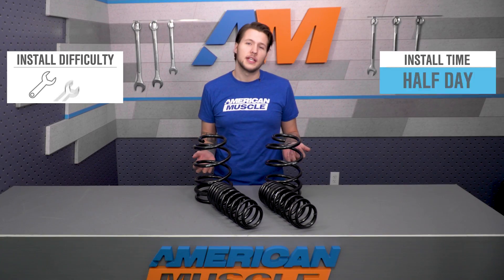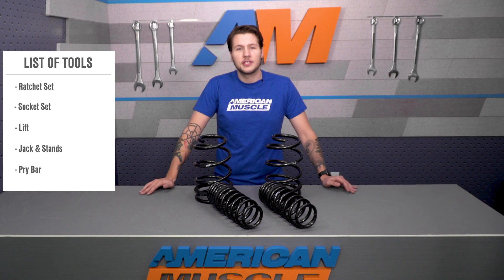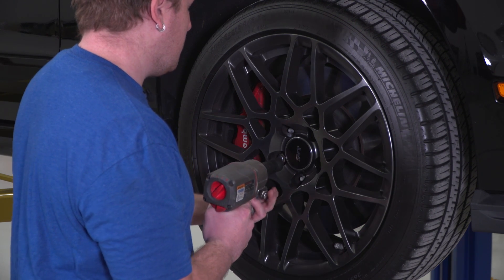These springs are a bolt-on design and it'll take about half a day's work to get them on, giving this two out of three wrenches on the difficulty meter. You're going to need a basic ratchet and socket set with a lift or jack and jack stands as well as a pry bar. Today we're going to show you how to install the Eibach Pro Kit springs on this 2013 GT500.